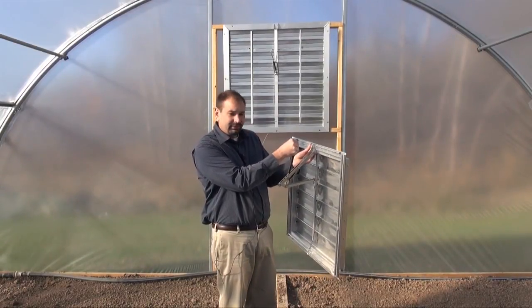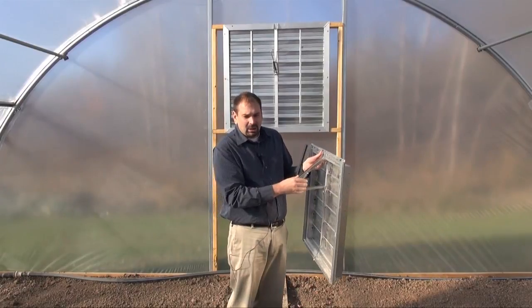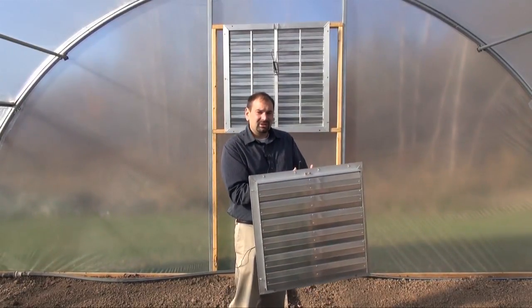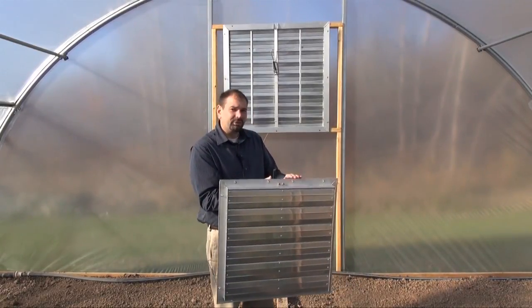They can be adjusted with just the turn of a screw to regulate at what temperature the vents open up at. We'd like to show you how each one of these are installed, as they're easily installed in minutes. In our next segment, Kyle Adams will be showing you how to install both types of vents.